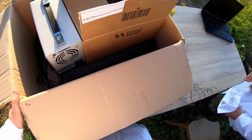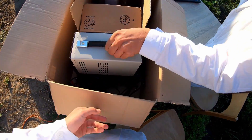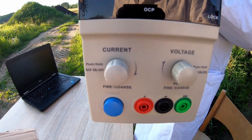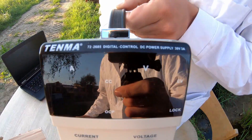Let's keep going with unboxing this stuff. We have here some interesting things that you cannot miss in the lab. First of all, let's show you the power supply, which is necessary for powering these circuits and our electronic elements.